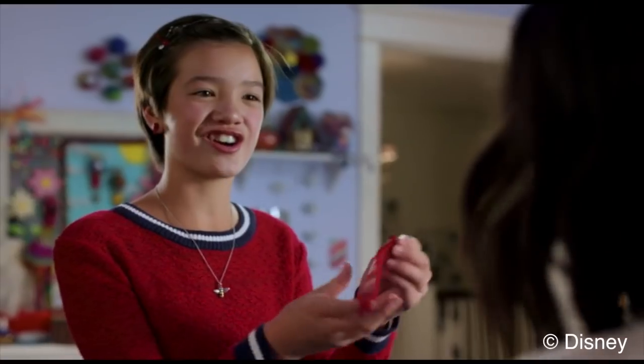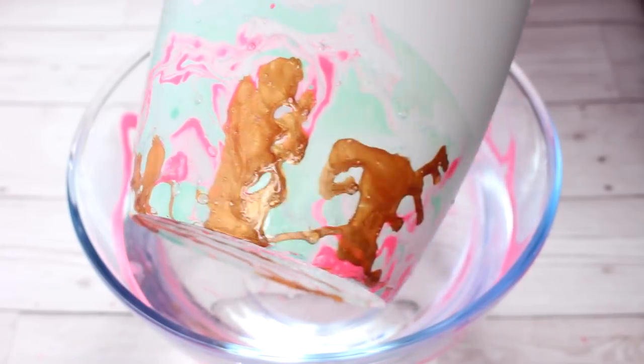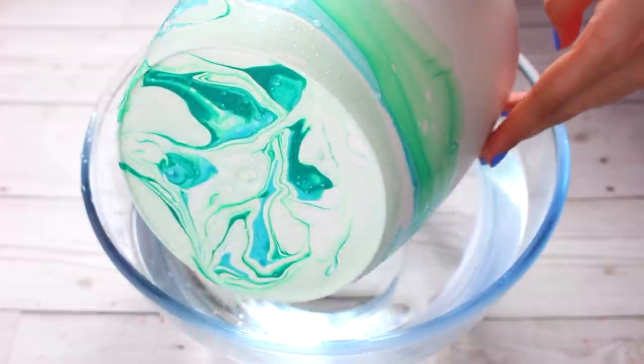If you recreate any of Andy's crafts, please feel free to tag me on Instagram, because I'd love to see your creations.